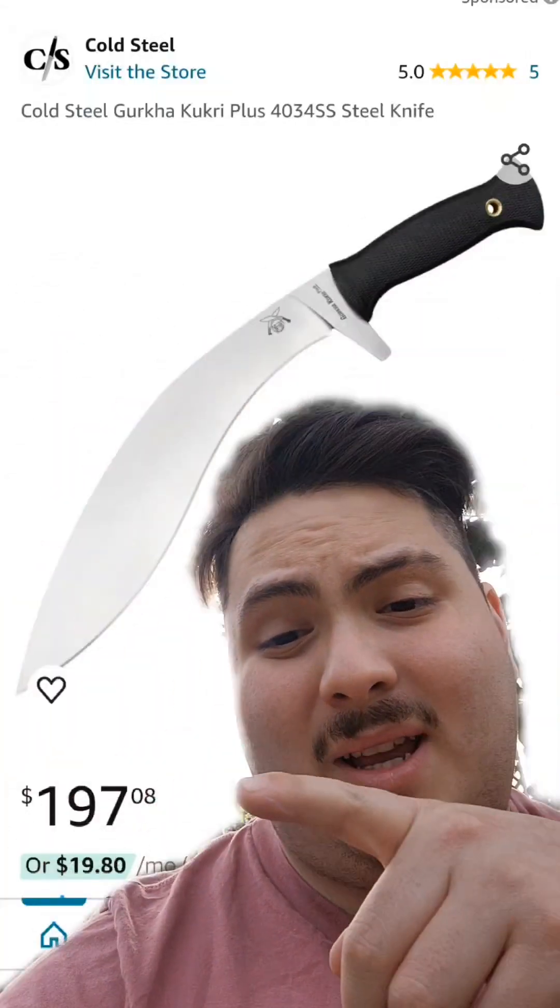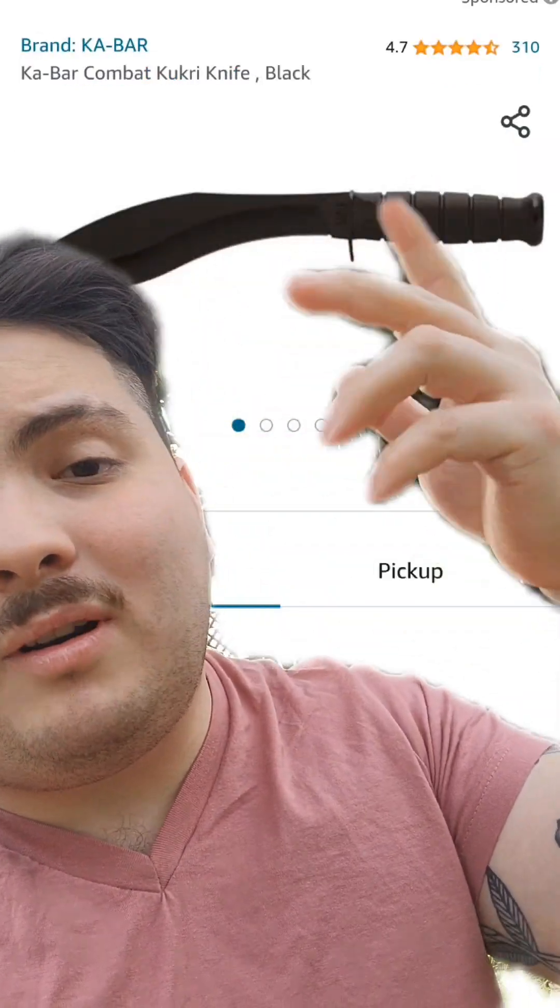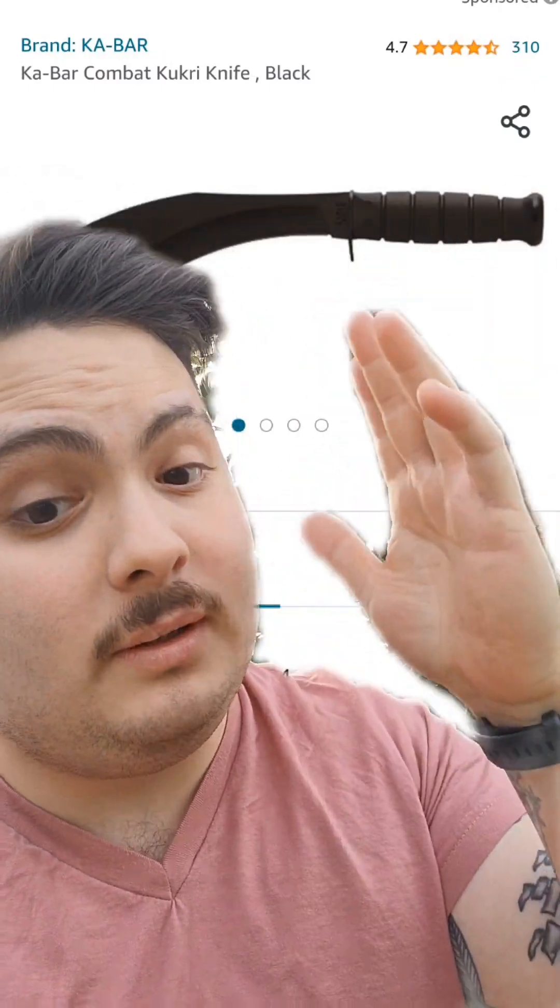That brings me full circle back to: would I choose a Kukri as my main bushcraft tool? Absolutely — it just depends which one. I like the Condor. Cold Steel has a few series; this one's actually kind of expensive, but it is what it is for quality and consistency. K-Bar has a decent one with a rat tail tang — I've never seen one of those broken.